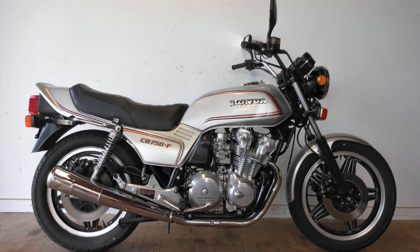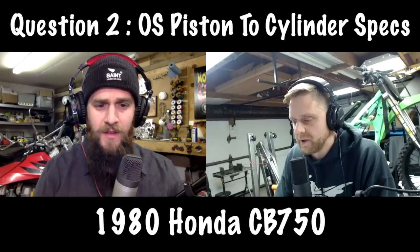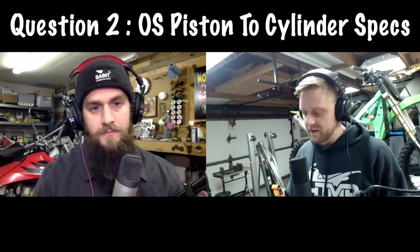Question two from Barney. He has a 1980 CB750. He ordered .025 oversized pistons — one step over — to rebuild the bike. Neither the Honda service manual nor the Honda common service manual specifies what the piston-to-cylinder-wall clearance should be. They just say the service limit is four thousandths. What should he be asking the machine shop to give him for clearance? That really should come from the piston manufacturer, because forged, cast, or hypereutectic pistons have different expansion rates, and the manufacturer should specify that for your machine shop.